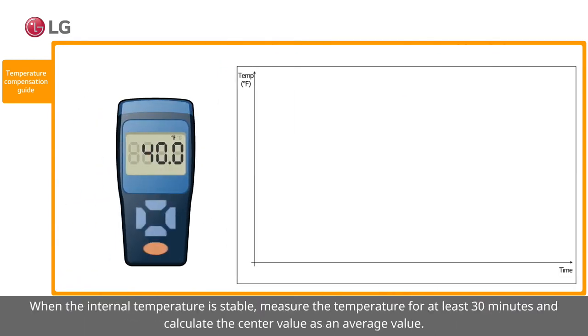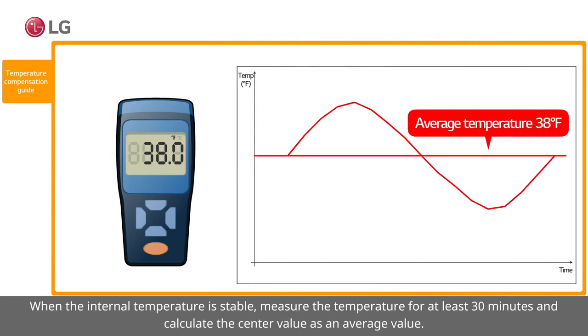When the internal temperature is stable, measure the temperature for at least 30 minutes and calculate the center value as an average value.